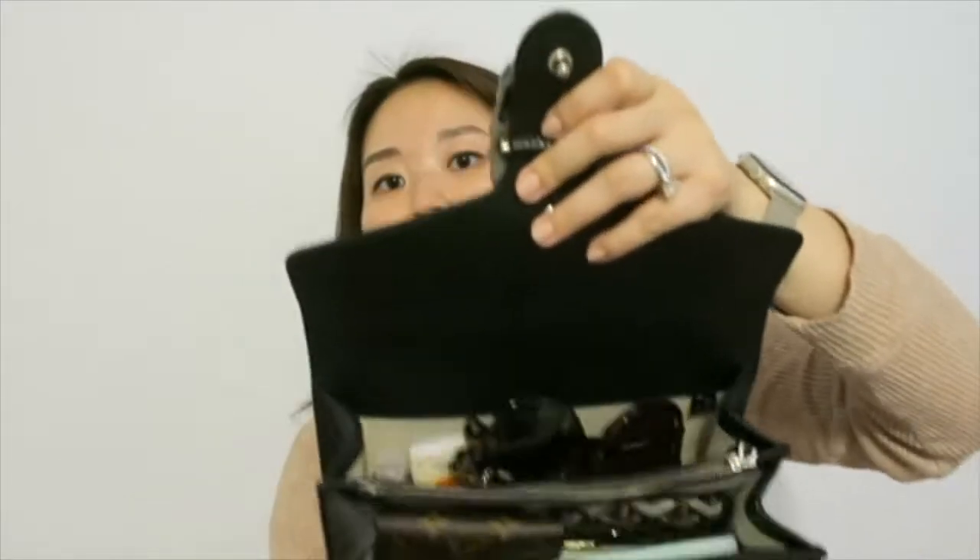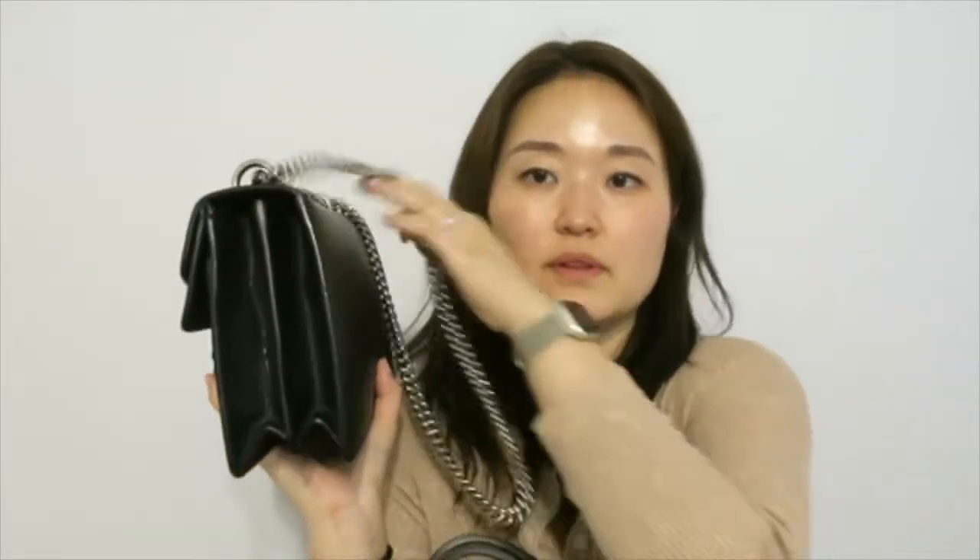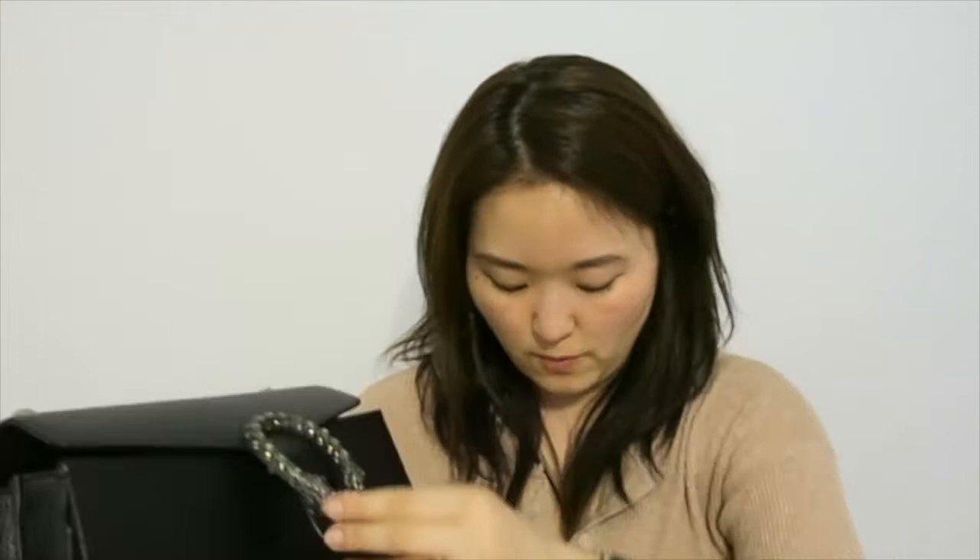I took the sunglasses out of the case - there's plenty of room now and it definitely closes. As you can see it's not deformed on the side or front - looks fine - and this is with the front pocket being quite full. If I put the sunglasses in without the case, let me see if it still closes. I'll place the sunglasses on top in the back - and it closes without a problem. The main thing I couldn't fit is the sunglasses case because it's quite bulky, but everything else fits fine.